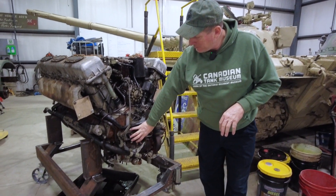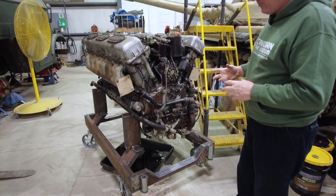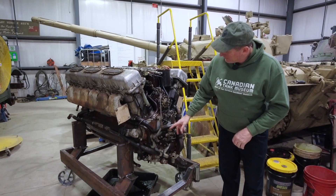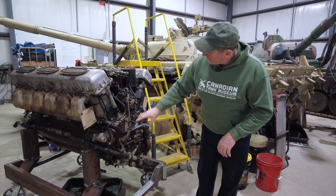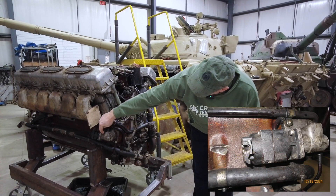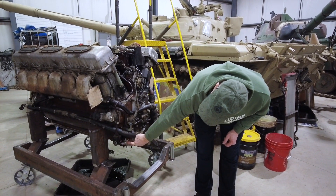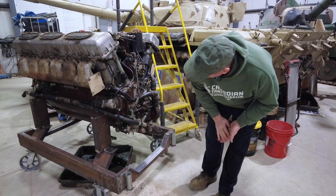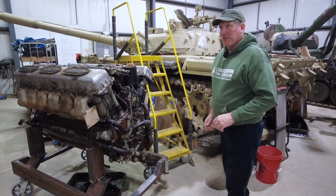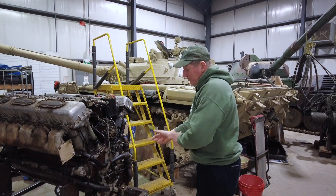In behind here is an oil distribution block. In behind this block you have the end of the crank. The crank has a series of bevel gears that will drive a number of pieces of equipment: a shaft comes up to drive your air starter, a shaft comes up to drive your injection pump unit in the back, the shaft goes out to supply your tachometer, shaft for the fuel pump, shaft for an oil scavenger pump which is on a common shaft with the fuel pump, and on the other side you have a coolant pump. So it's all shaft driven off the end of the crank — it's all internal.